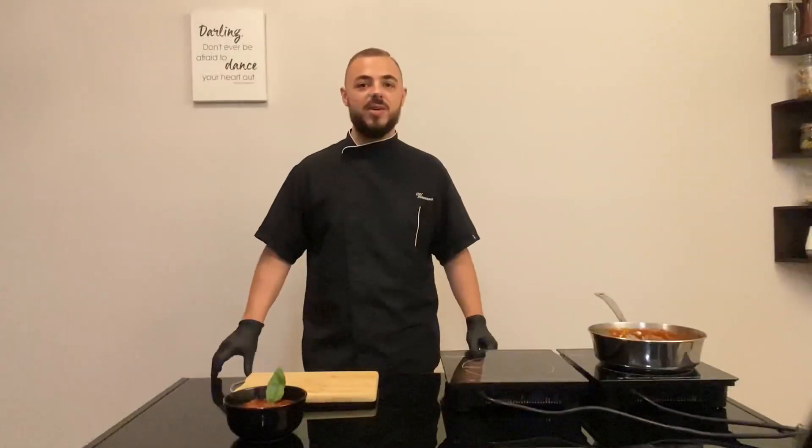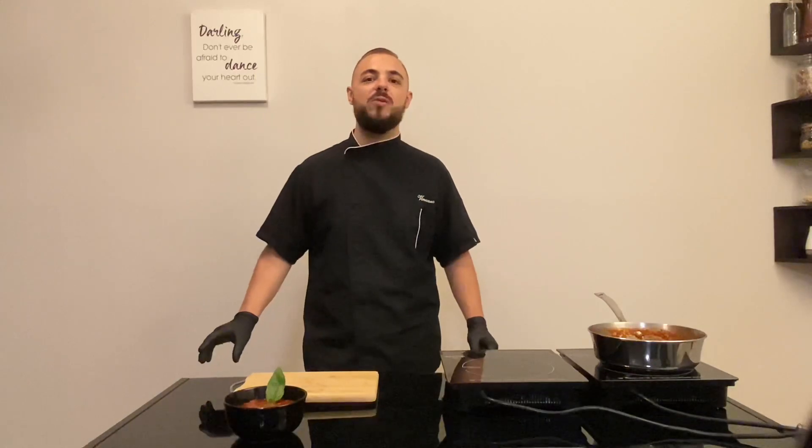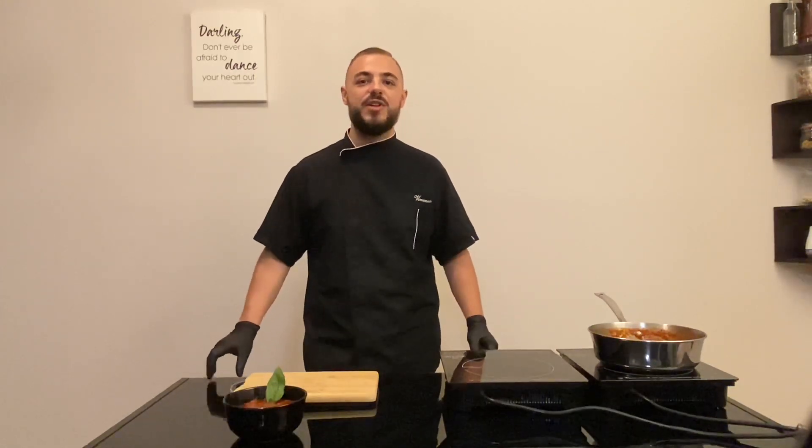Enjoy! Buon appetito! If you like my video and you want to see more recipes, please subscribe to my YouTube channel and follow me on my Instagram, Chef Adamo Vincenzo. Alla prossima!